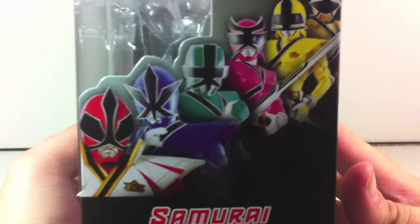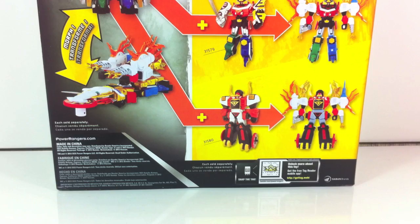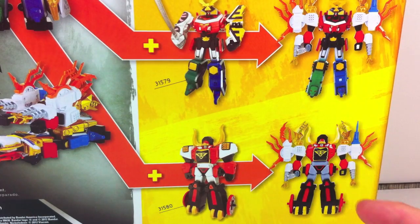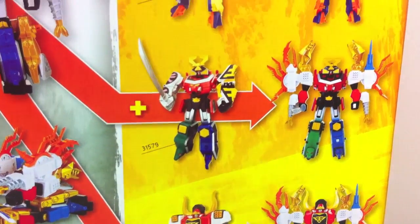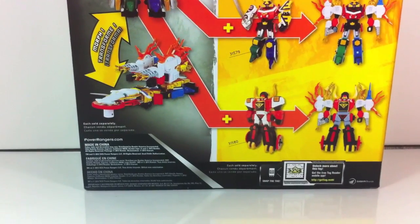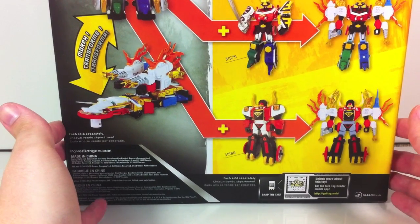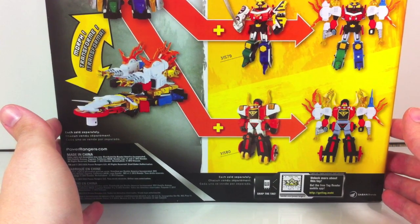On the side here you get a cool picture of Super Samurai super mega mode red and the other mega modes. On the back it shows all of the zord builder functionality. You can combine it with the Bull Zord or Bull Megazord, catching its arms, and you can form the Samurai Megazord by catching the arms, or the Claw Zord by attaching the arms. It's not that thrilling — it's just arm swapping, which you can do with all the megazords.